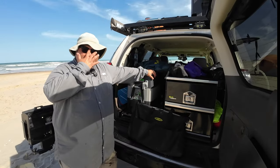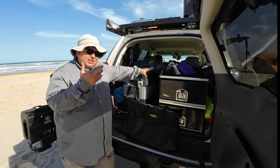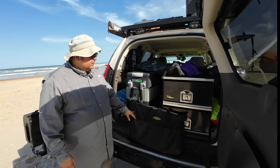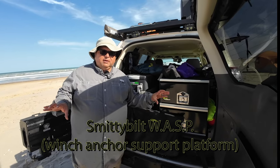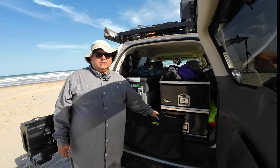Hey guys, Robert here with Coastal GX again — get up, get out, do something! Today we're gonna get up, get out, and test this thing right here. It's the Smittybilt — it's like an anchor. I'll put the proper product name in the description, but let me tell you how I got this.